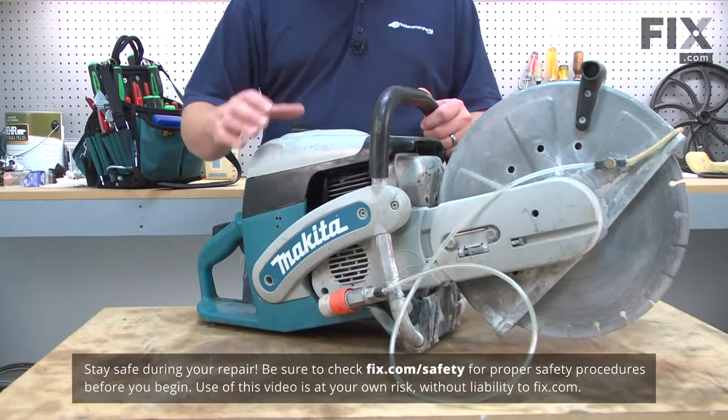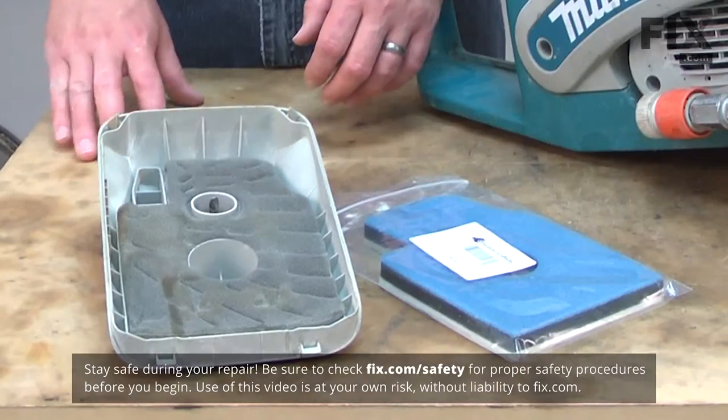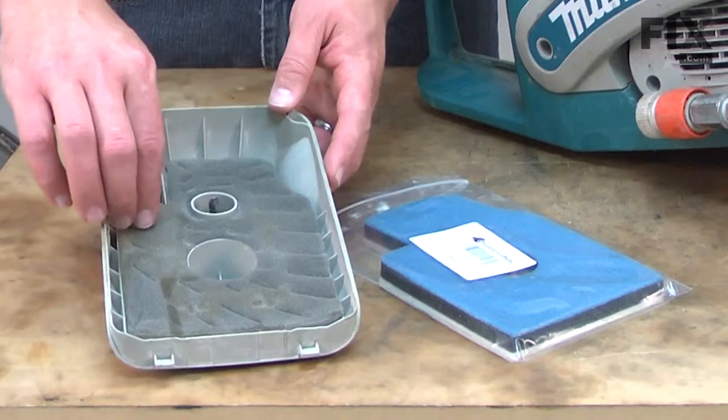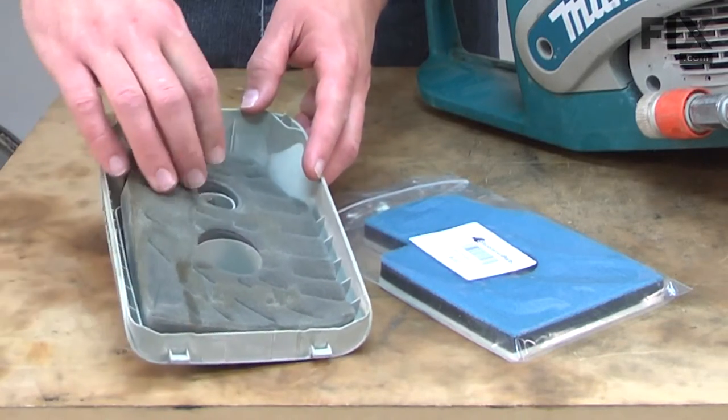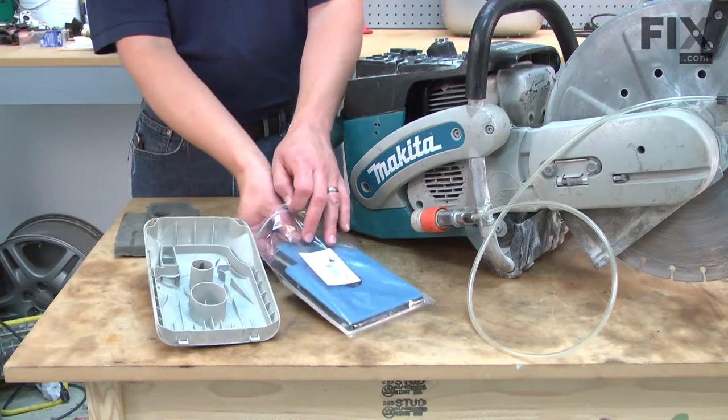First we'll unlock and remove the top cover on the saw. With the top cover removed, we have access to the pre-filter. I'll go ahead and pull it out of the cover and install our new filter.